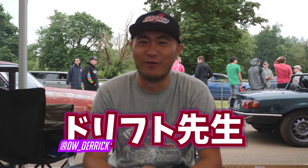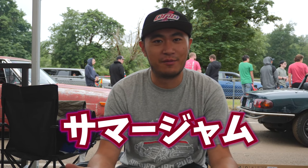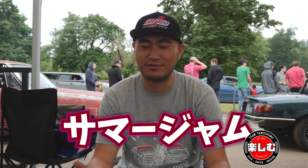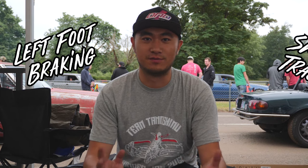Hey, what's up guys? We're in Oregon at the beautiful Pat Acres Racing Complex. Today we're going to go over some more advanced driving techniques. We're out here at Summer Jam hosted by Team Tanashimu, run by James Wichlin and Ian. So happy to be here. Today we're going to go over left hook braking and also tips for smaller tracks.